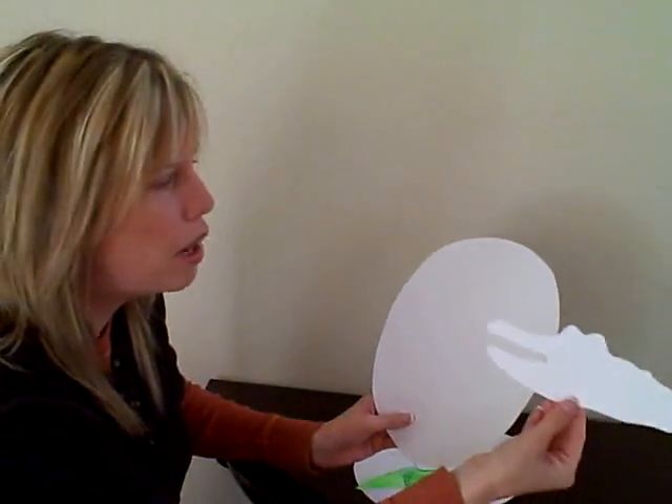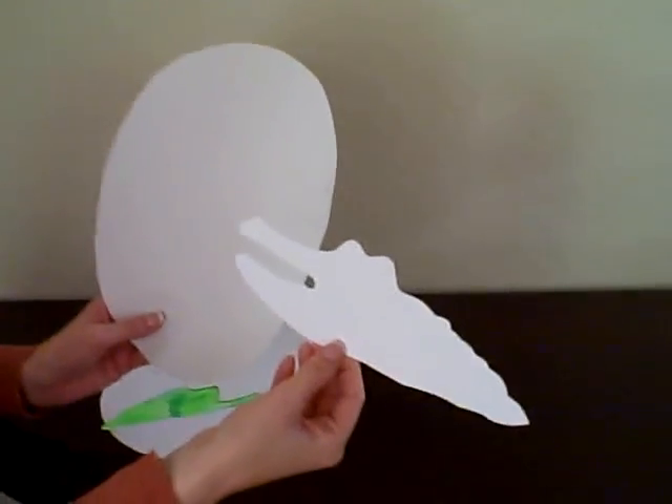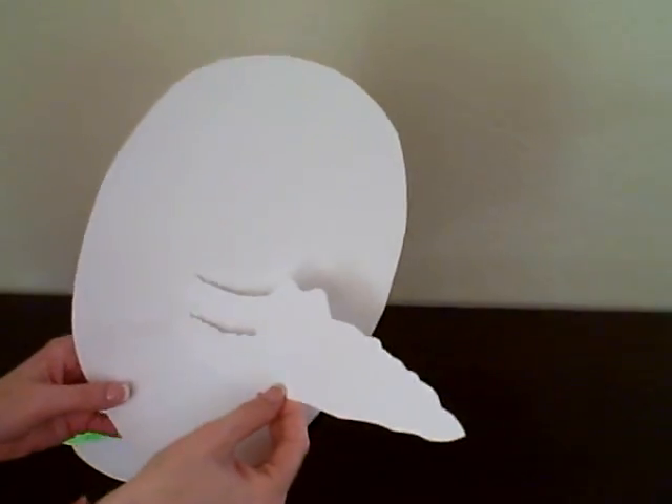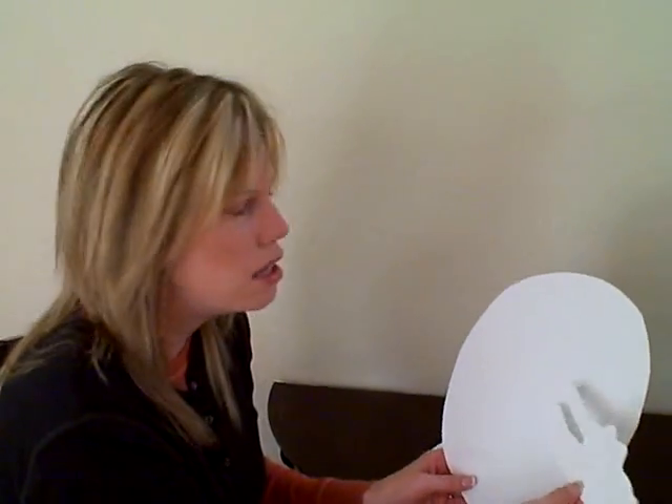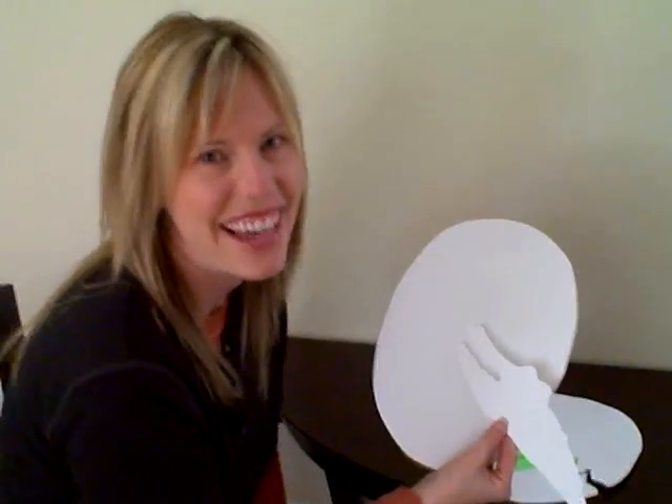So here's the white one. They can glue it on however they want onto their egg, so it's kind of coming out of the egg. And if you want, you could use a glue stick, because then you'd have a little bit less glue, and it does stick to the egg just fine. I hope you enjoy this art activity.